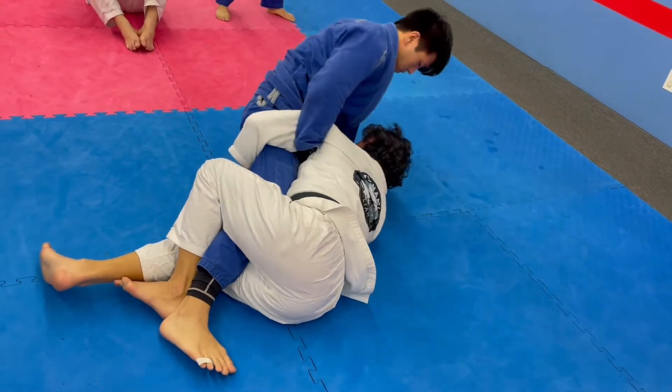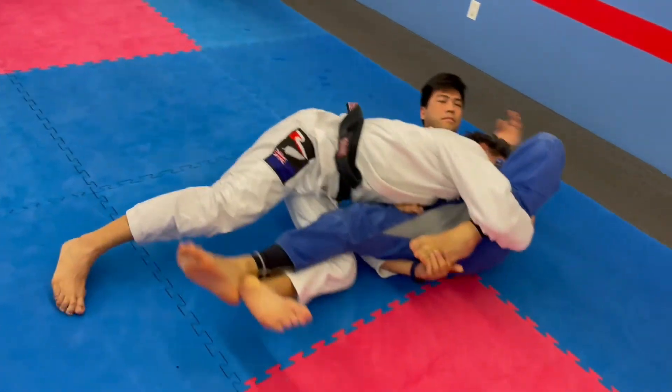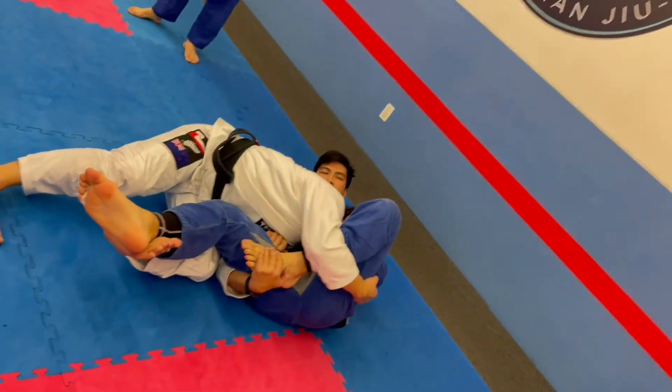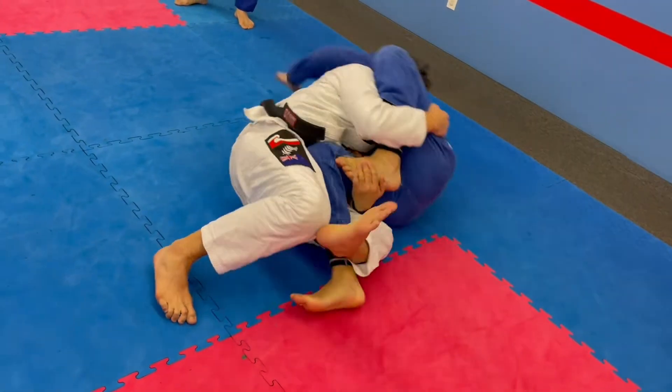He's going to find his balance. Look at my hip. As I turn, look at my hip — out. If I don't, roll back. You see that?